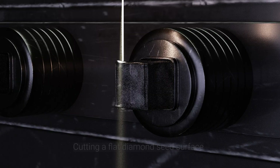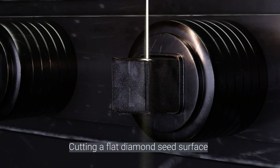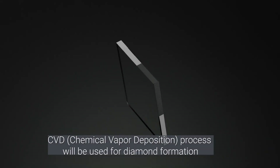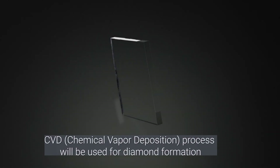It all starts with a real diamond seed, the foundation for every lab-grown diamond. The process begins with cutting a flat diamond seed surface, preparing it for growth.